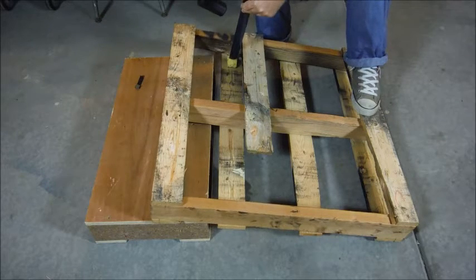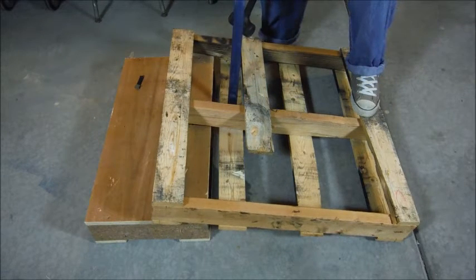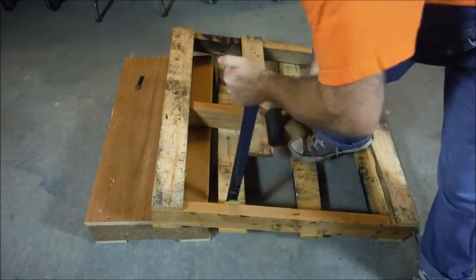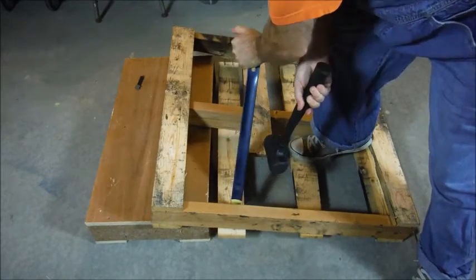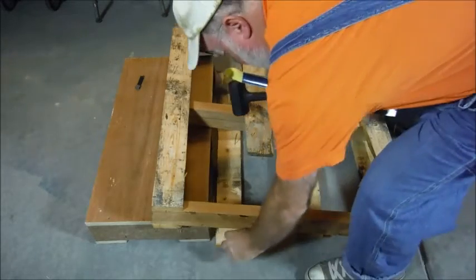This is a very good pallet for this. You tuck it under the middle, do the same thing. You're using the pressure of that to remove it, just like so. That's it — that simple.